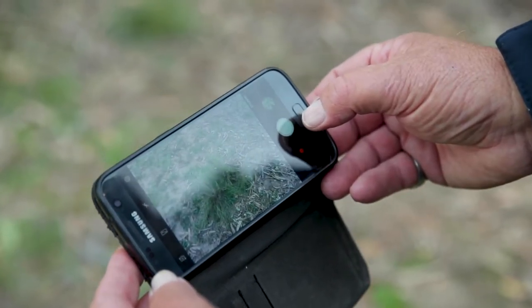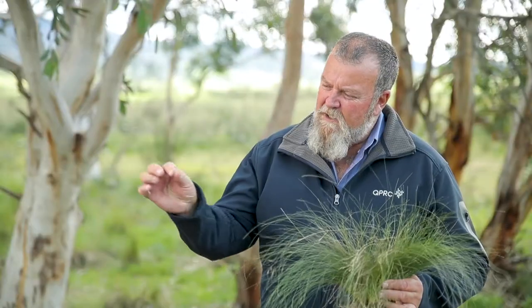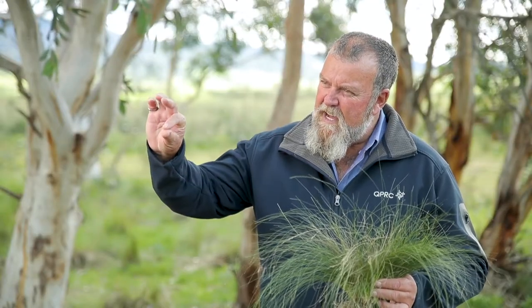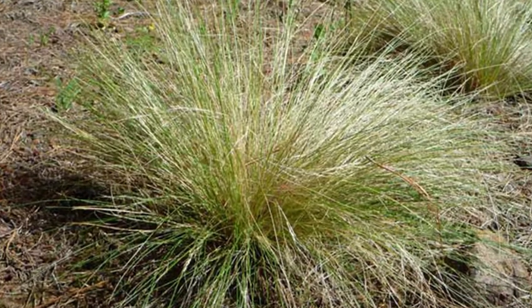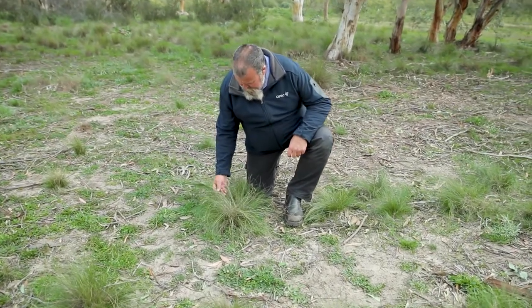Its features are each individual leaf is very hair-like in appearance, very thin. It's completely round so it rolls in your fingers like that. At certain times there is a serration on it — when you pull your fingers up and down in one direction you'll feel the serration and the drag on it.